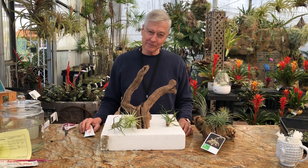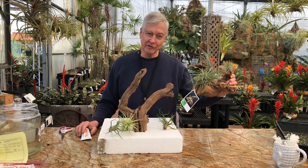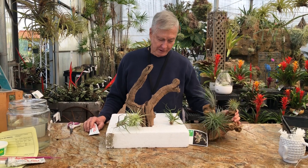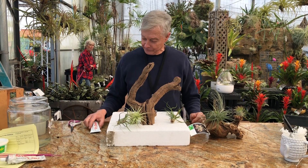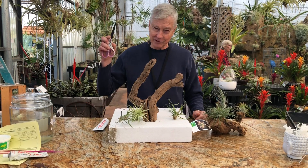There are many ways to do it and you can start with a piece of grape wood or a seashell or anything, and you can end up with something like this. The easiest way we found is to have some plants, something you want to put the plants on, and some Tilly Tacker and maybe some scissors.